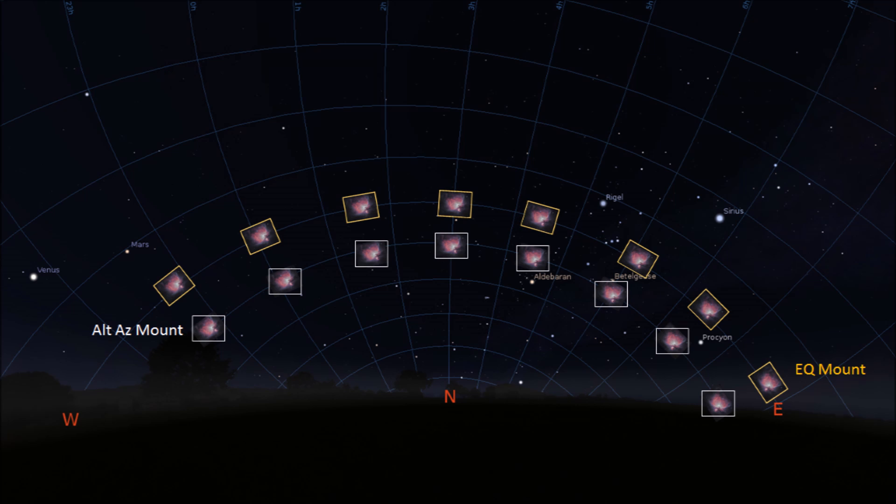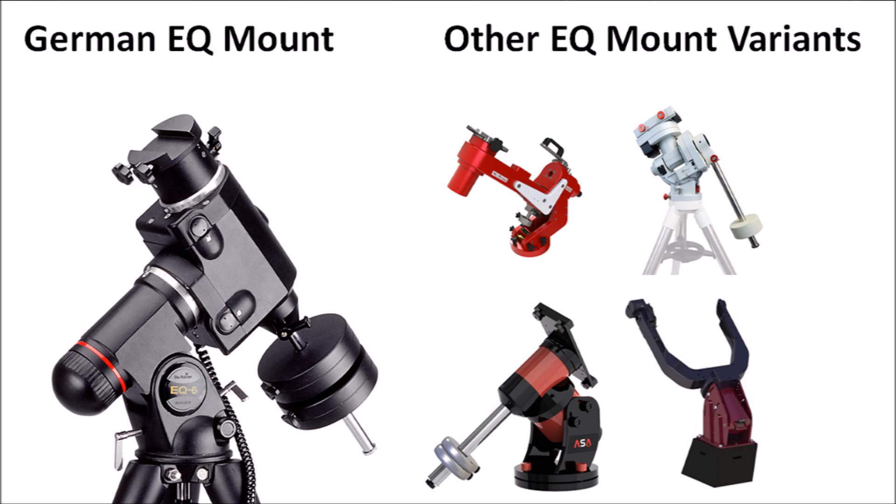The major difference between these mounts is that as an object rises in the east, passes the meridian at its highest point, and then sets in the west, an alt-az mount will have the object slowly rotate in the eyepiece or the detector throughout the night, whereas an EQ mount will maintain the same orientation throughout the night. EQ mounts are almost universally the German equatorial design, however there are some other designs such as the fork mount. For simplicity, I'll focus on the German equatorial mounts only.